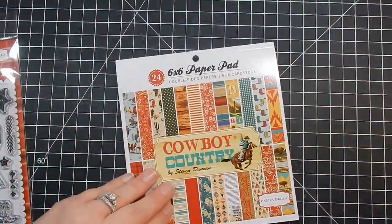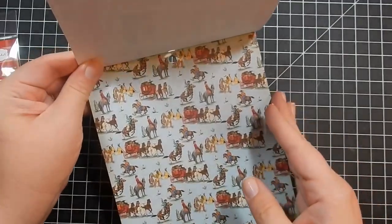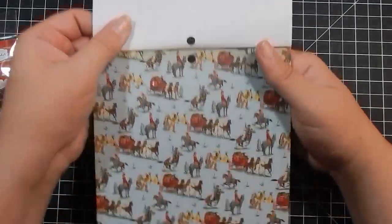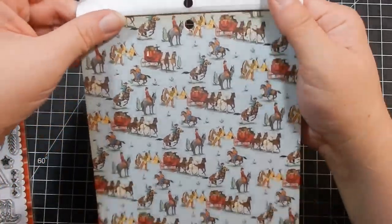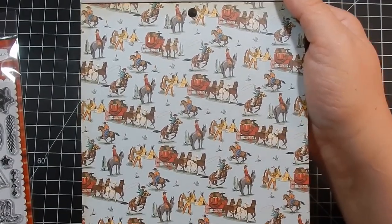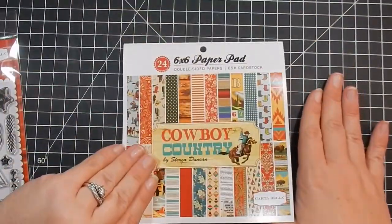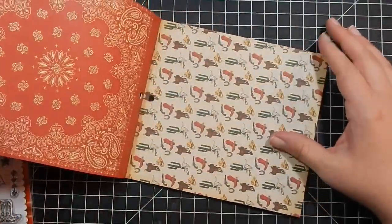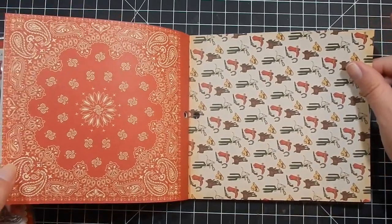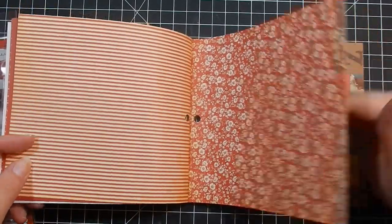I picked up the ephemera — here are the images, you get 33 die cut pieces. And here is the paper pack; we'll flip through really quick. It is Cowboy Country by Steve Duncan, and you get 24 double-sided sheets of 65 pound card stock. This would be great for boys' birthday parties with a cowboy theme — I'm really loving the way this looks.